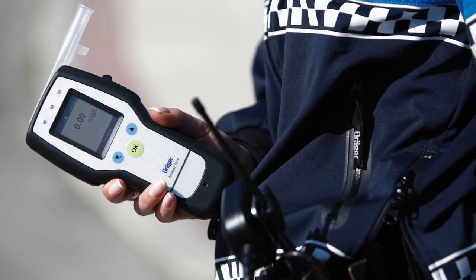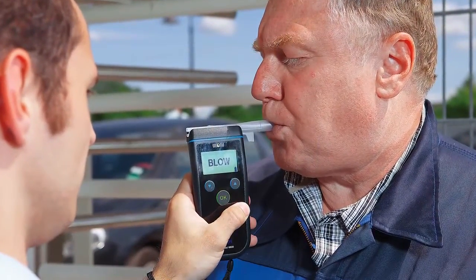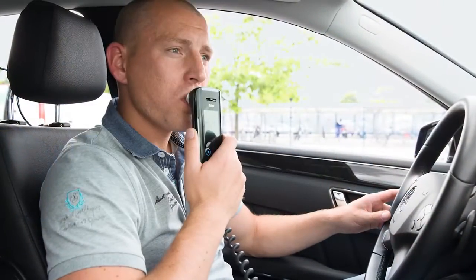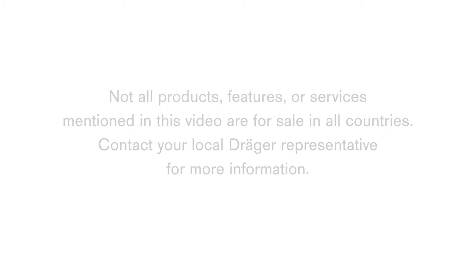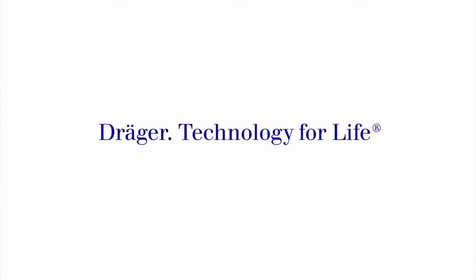For more than 60 years, Draeger has been a world market leader and professional supplier of breath alcohol measuring devices for police and industry. Worldwide, more than 30 million tests are performed each year using Draeger breath alcohol screening devices. In addition, our product range comprises drug screening devices and vehicle immobilisers. Find out more at draeger.com.